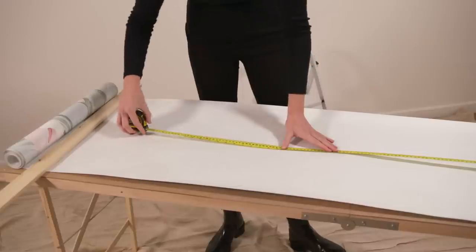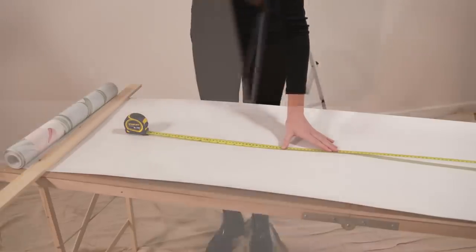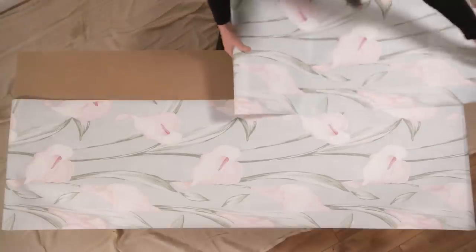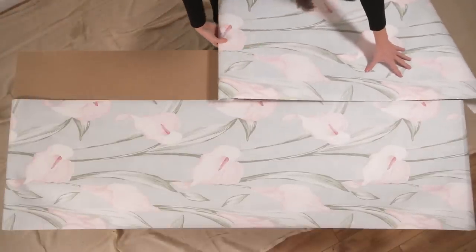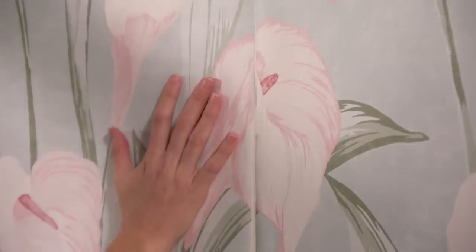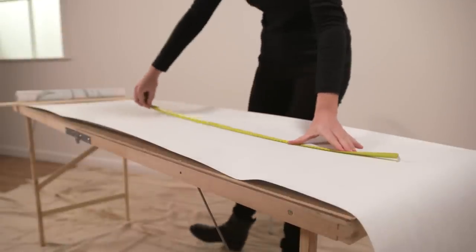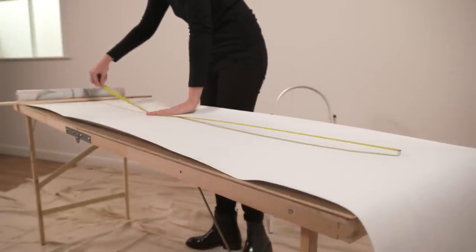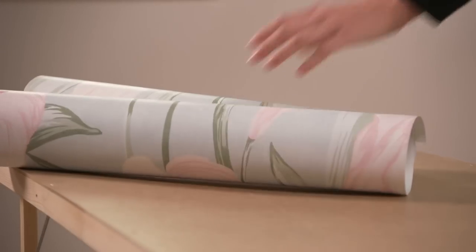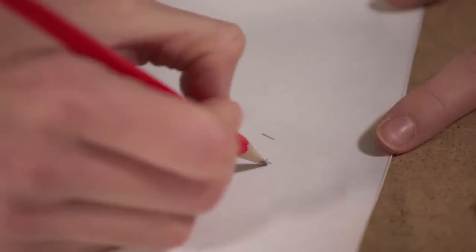You'll need a clean dry surface on which to match and cut each length. Unroll the next drop and pattern match it to the first as it will be matched on the wall, then cut it to length. If you prefer, you can pattern match at the wall as you hang the paper. If the ceiling height in the room varies, you should measure, cut and pattern match pieces one at a time. You may want to number and mark the top of each piece with a light pencil mark on the back of the paper as a guide to hanging.